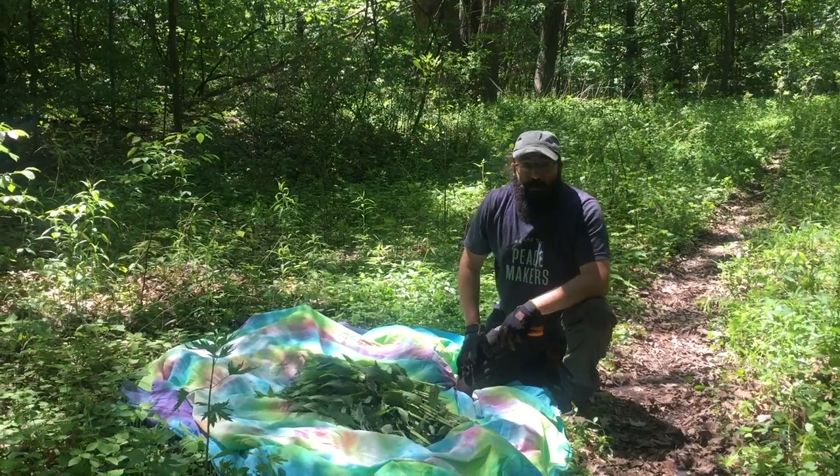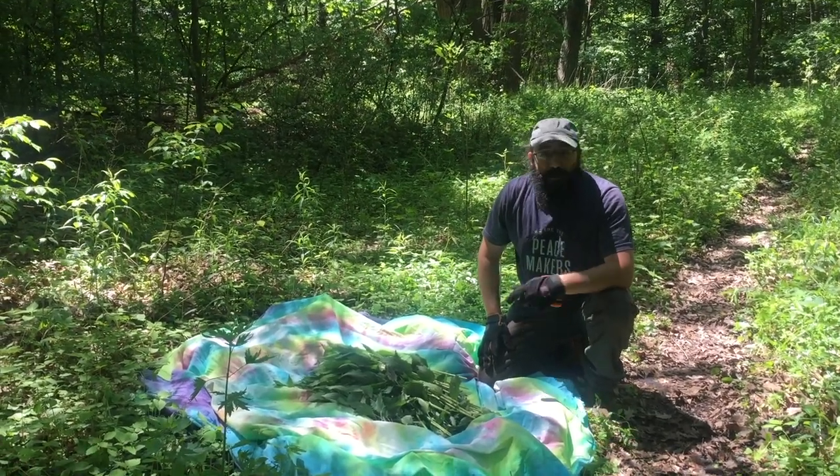All right, so here's our nettles harvest right now. We're going to get this bundled up and take it on back to the homestead.